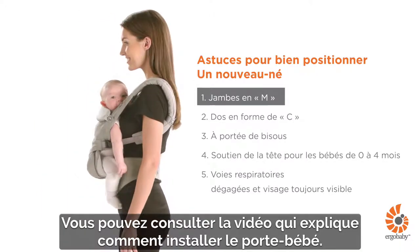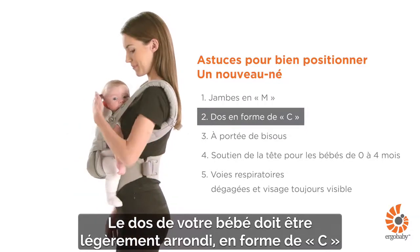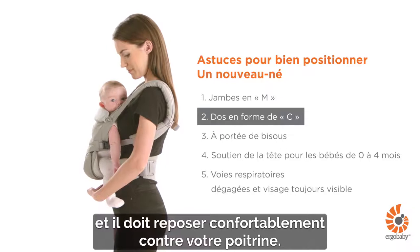You can refer to the video of how to set up the carrier. Your baby's back should be slightly rounded in a C-shape and comfortably resting close on your chest.